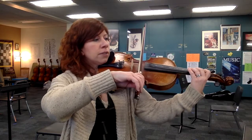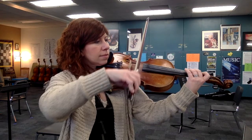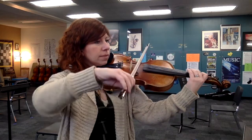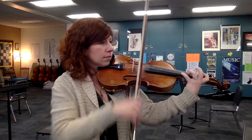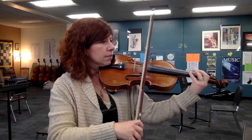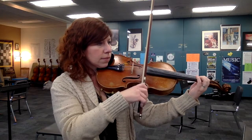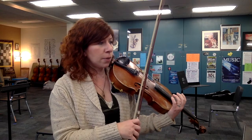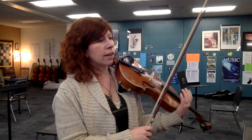So again, lower half. Ready and one. So extremely staccato, retaking and starting up on each turn.